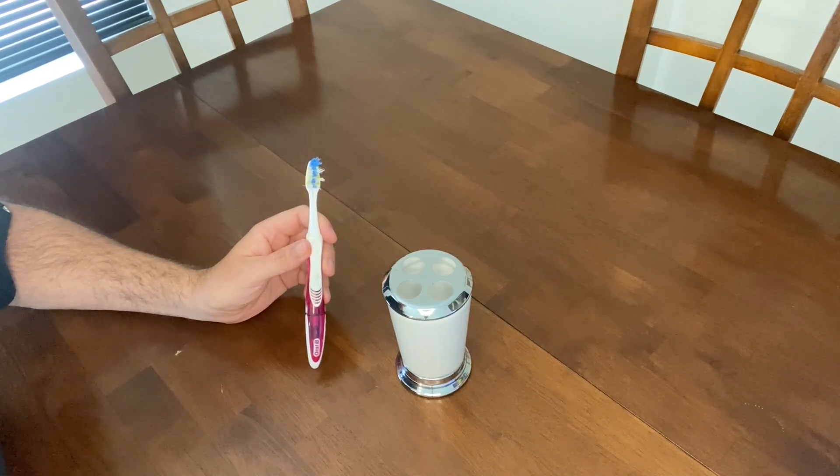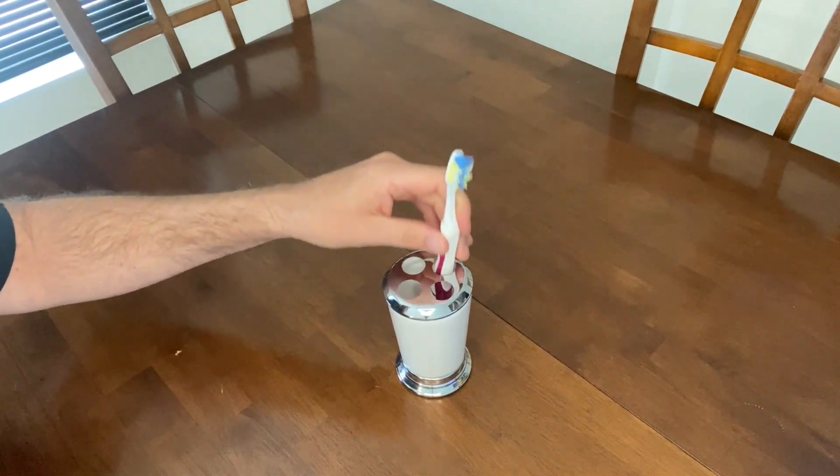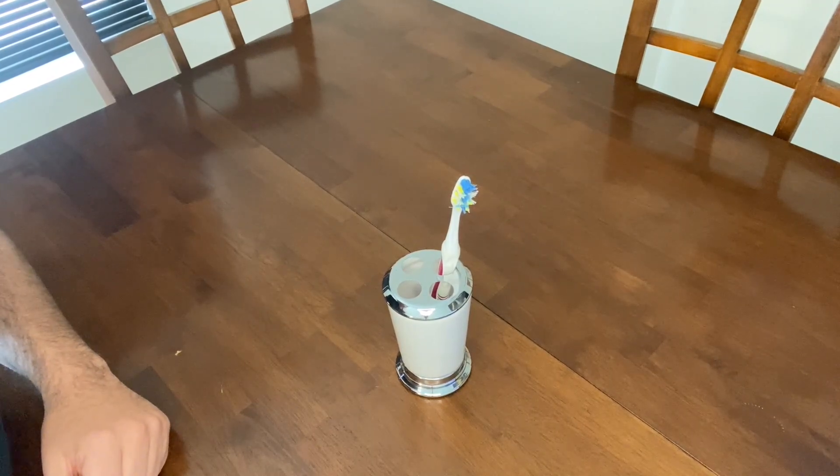These toothbrushes fit into my common toothbrush holder, as you can see right here — they fit perfectly. Thanks for watching!